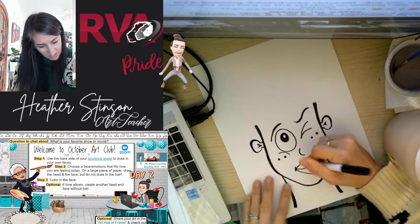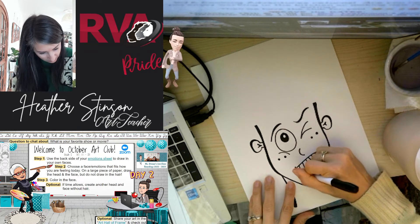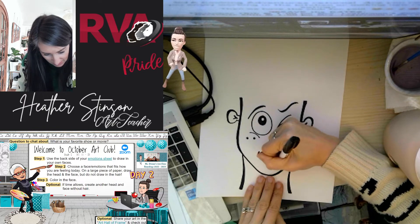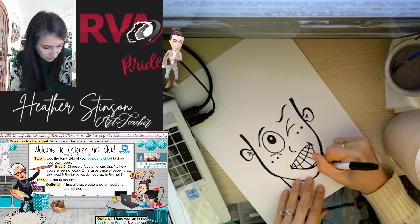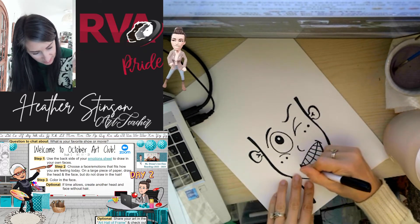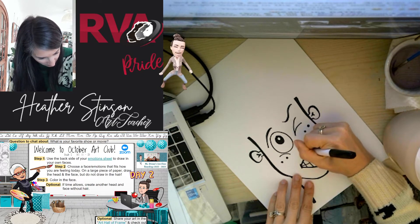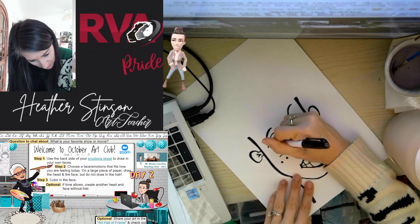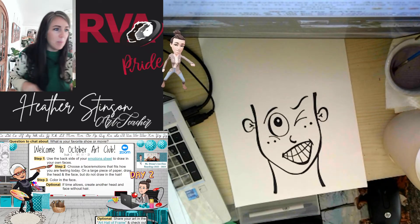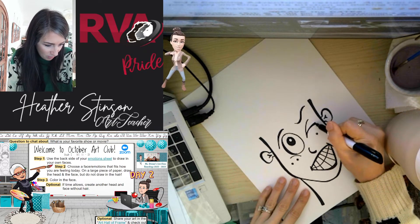We'll add some teeth in here as well — I could even black one out for a missing tooth. I'm going to thicken up some of these lines, especially on the lips. Thickening lines just adds a little more character. Feel free to do that in various parts — maybe a little on the nose, a little on the eye as well. Basically we want to have something like this set up and ready to go for tomorrow.